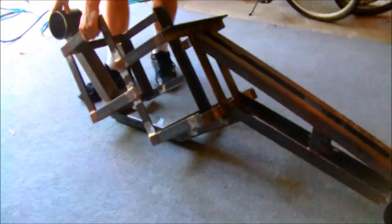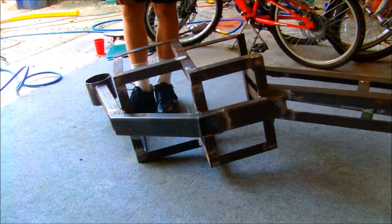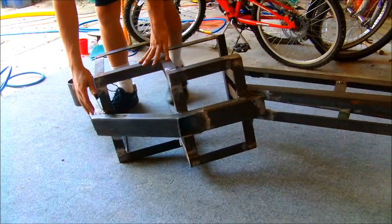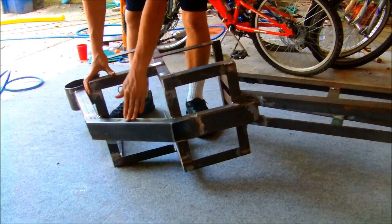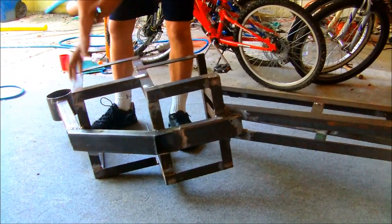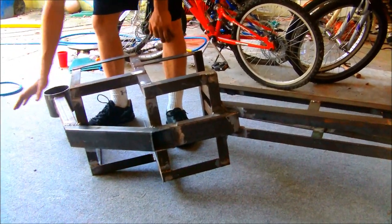I cut these rectangular tubes — this came in the last shipment. This is a 2x3 and this is a 1.5x3, so the large tube gets mounted to the space tube, and the entire front assembly of this bike comes off of just this tube.